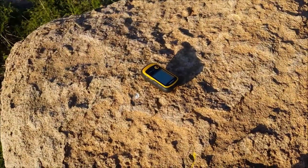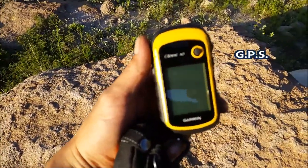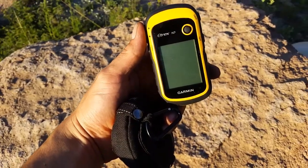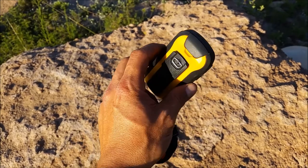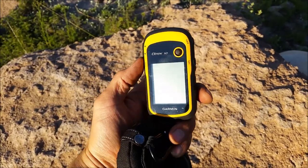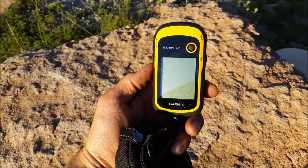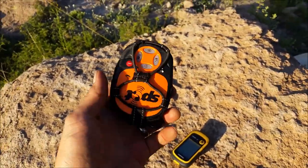I also like to carry a GPS. This is the Garmin eTrex 10 — really simple but efficient. You don't need anything more than this, though you can get as sophisticated as you like. This basic GPS works just fine for me.